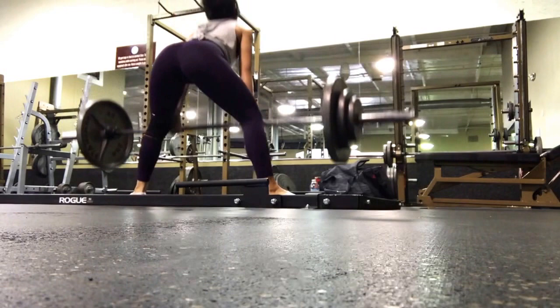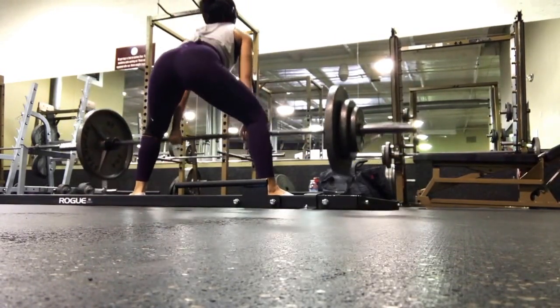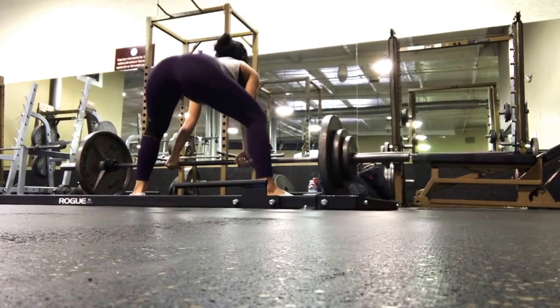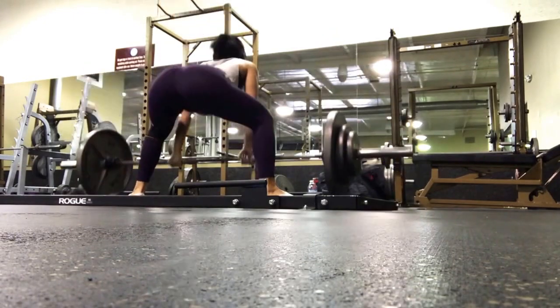Another good tip is to make sure that you're leading through your hips. You kind of want to pretend that there's a string attached to your tailbone pulling you straight up, making sure that you are contracting your glutes and your legs and that everything is really tight, firm, and aligned.